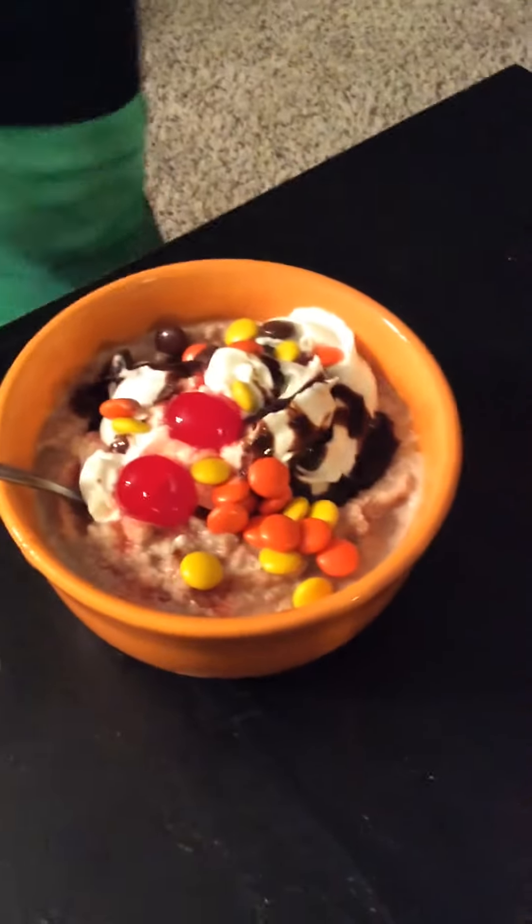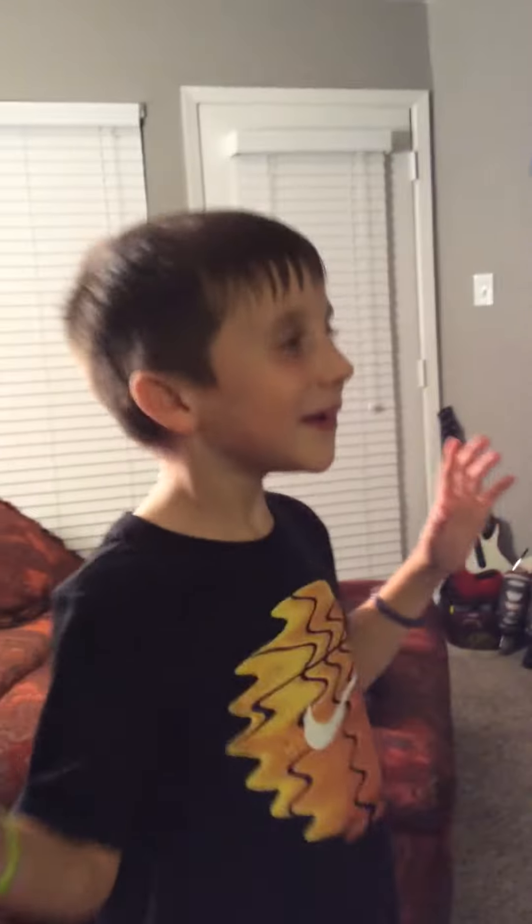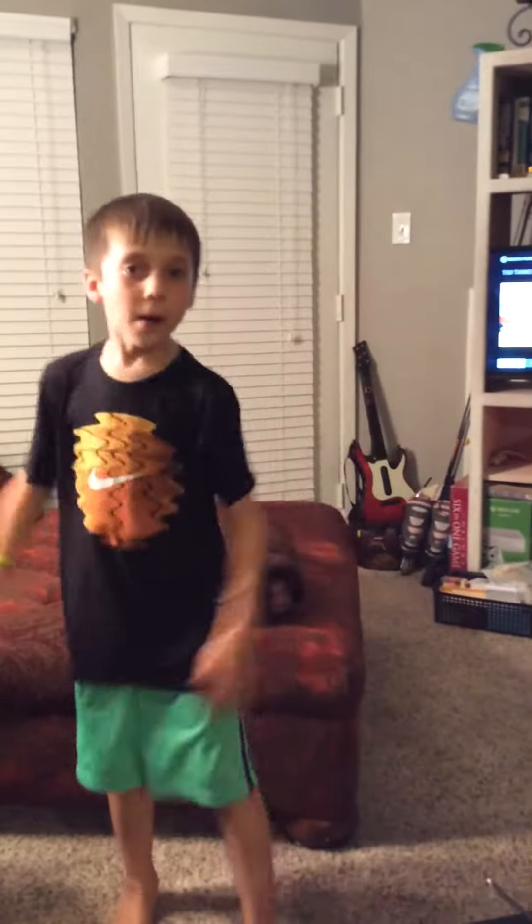Now, look at the ice cream. Beautiful. Bye guys, subscribe to JJT — Jesse, Jacob, Tyler. Bye!